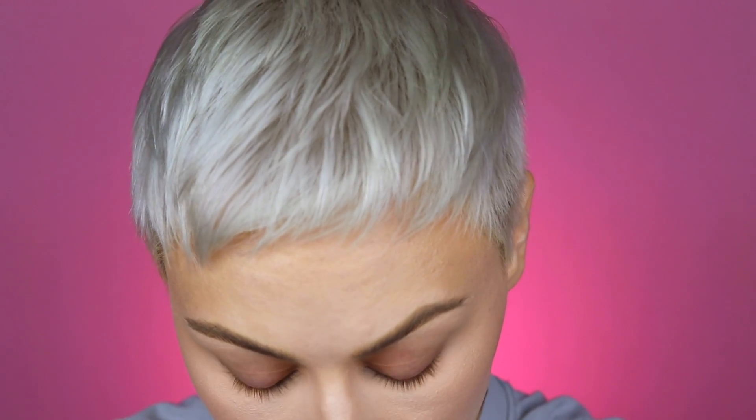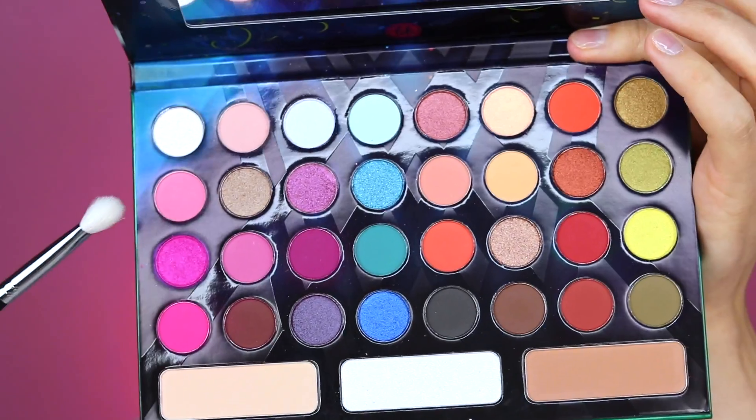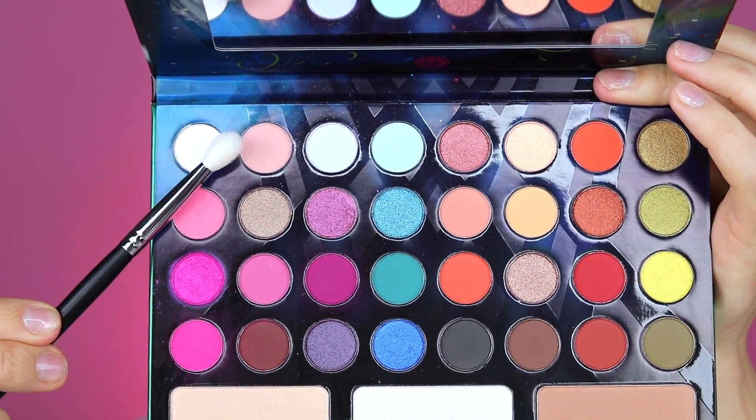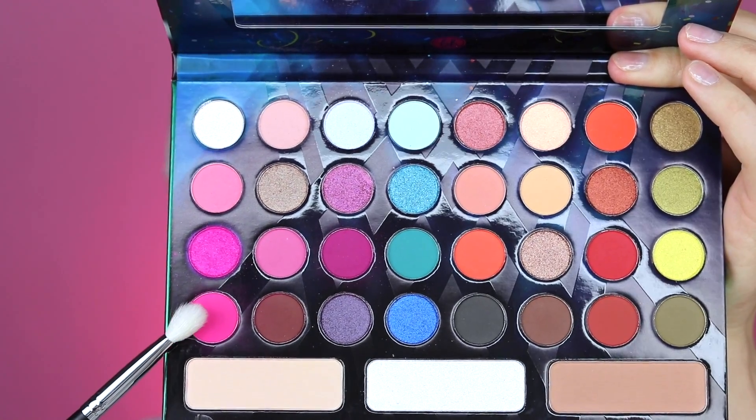The first brush I'm going to start with is the Morphe M433. I'm going to begin by building up my crease with this light pink shade — it kind of looks nude on camera. Then I'm gonna start moving into this pink, this pink, and then this one. But I haven't even primed yet. So I'm gonna prime my eyes first with my Anastasia eye primer.